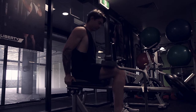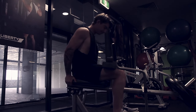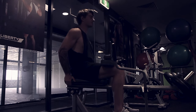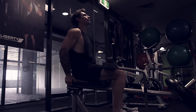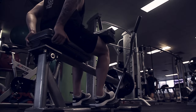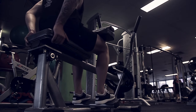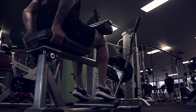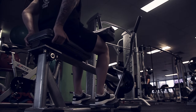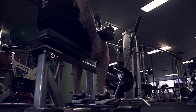Now the seated calf raise — that works your soleus. That's why you always want to include two calf exercises in your leg workout, so you work both muscle groups in the calf. My hands are at the back of the machine to stop me from cheating, keeping it in the calves throughout the whole movement. My toes come off the pad, I squeeze, and the heel goes to the floor.